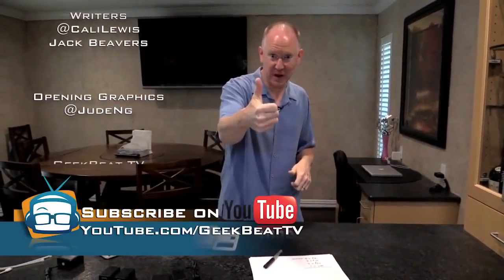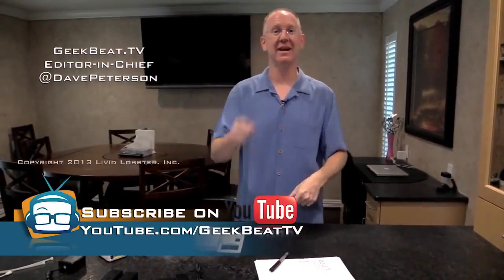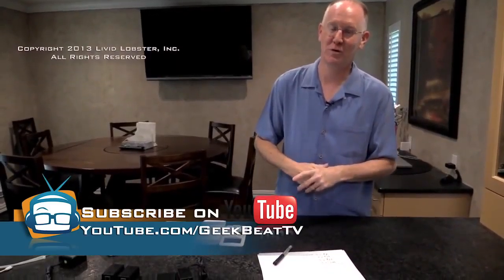Hope you enjoyed it. If you have any questions about the network or anything else, leave them in the comments below. Hit the thumbs up button, hit the subscribe button, and stay tuned at youtube.com/GeekBeatTV.